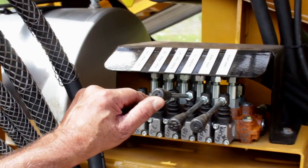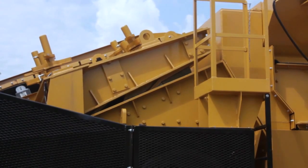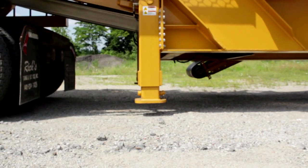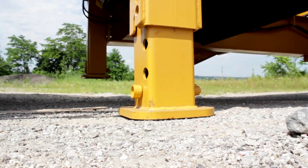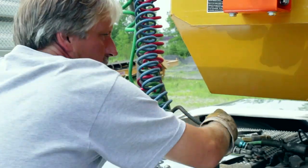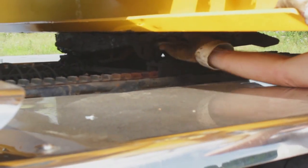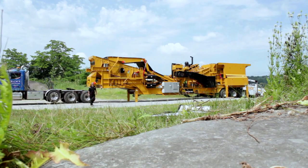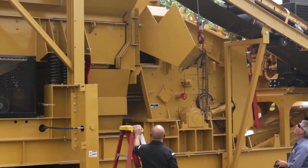Lower the crusher lid using the levers next to the Caterpillar instrument panel. Remove the tractor from the crusher. Start by lowering the front hydraulic legs. Next, disconnect the air supply and electric pigtail and pull the tractor from under the crusher. Use a crane truck to raise the return chute into working position and secure the hopper to the crusher with the supplied hardware.